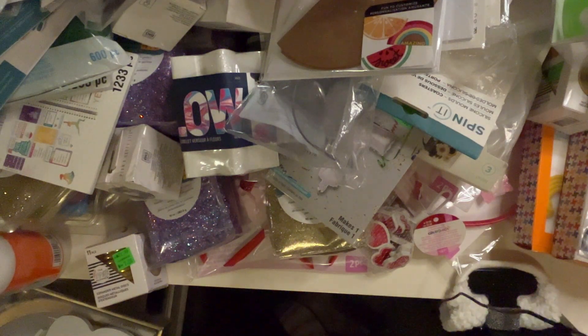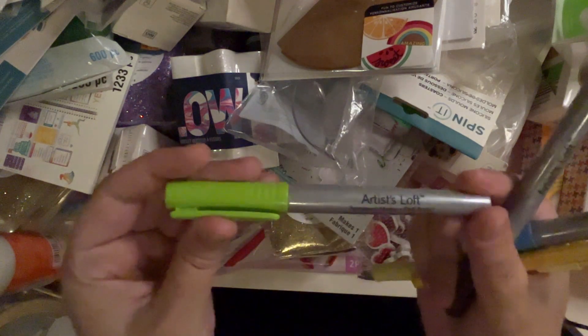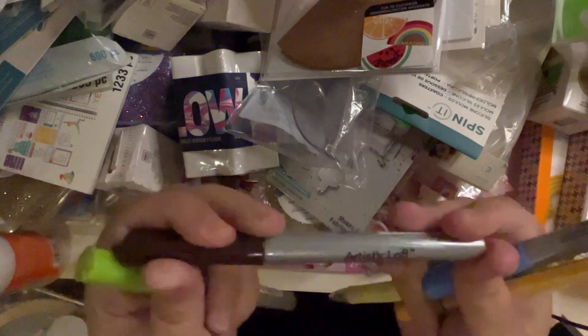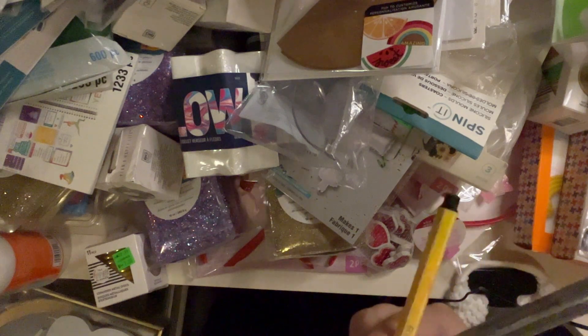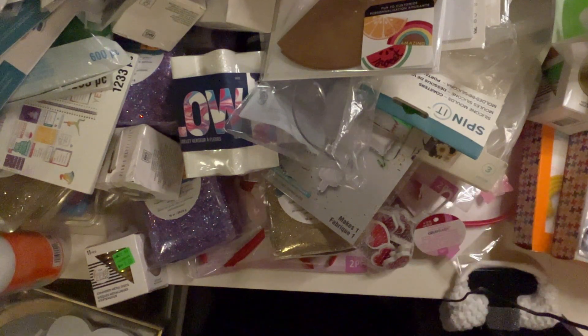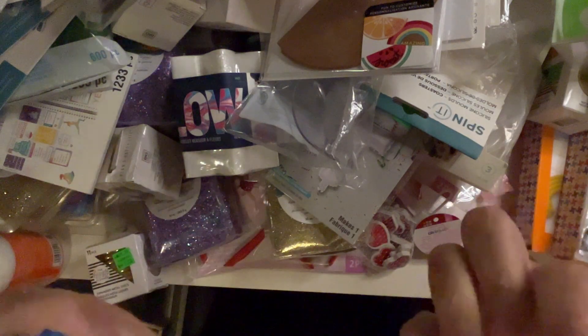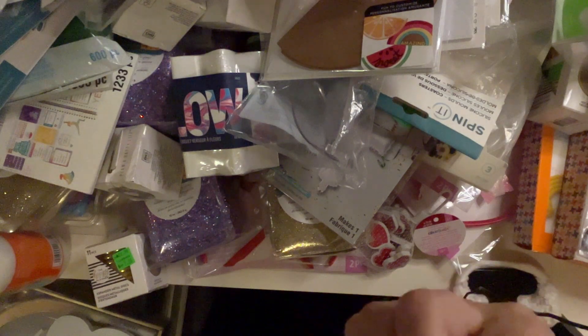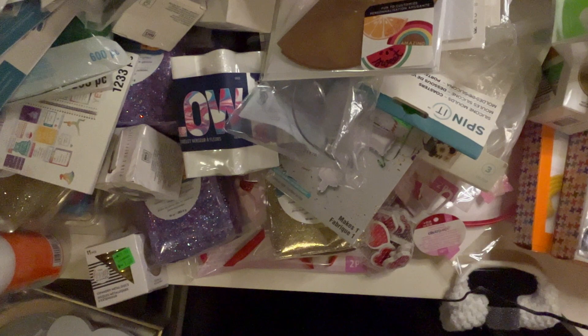It comes with some pens: an Artist Loft permanent marker fine point, another fine point one in brown, a Stabilo in orange or yellow, an Artist Loft fine point in blue, a yellow ink pen — Pilot. Those are neat.